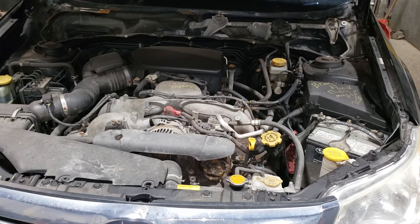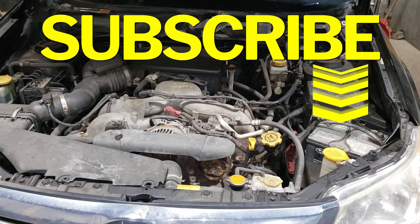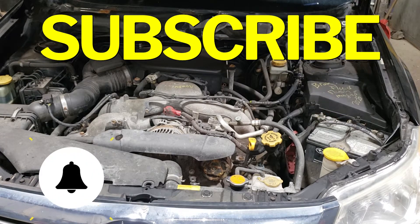Before I jump into the live action, do me a big favor and hit that subscribe button. Don't forget to hit the notification bell as well so you never miss one of my new videos.